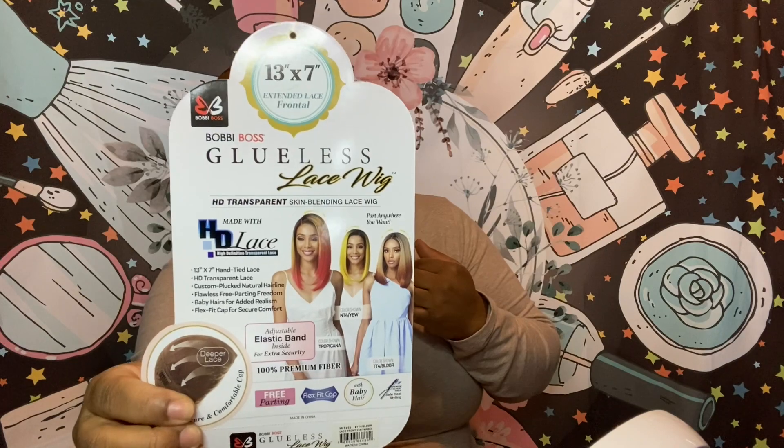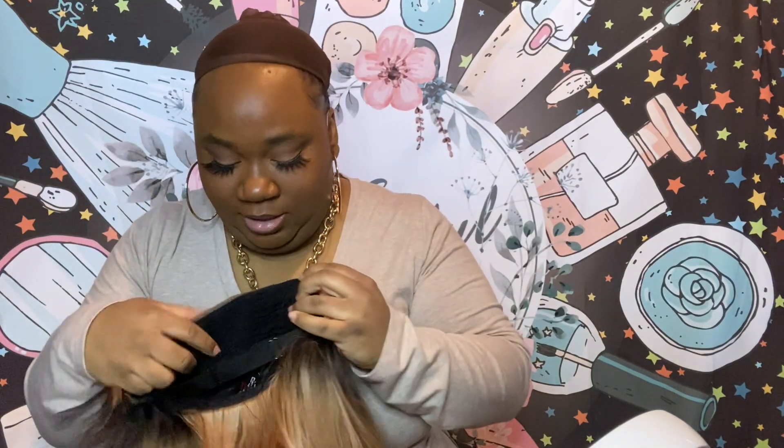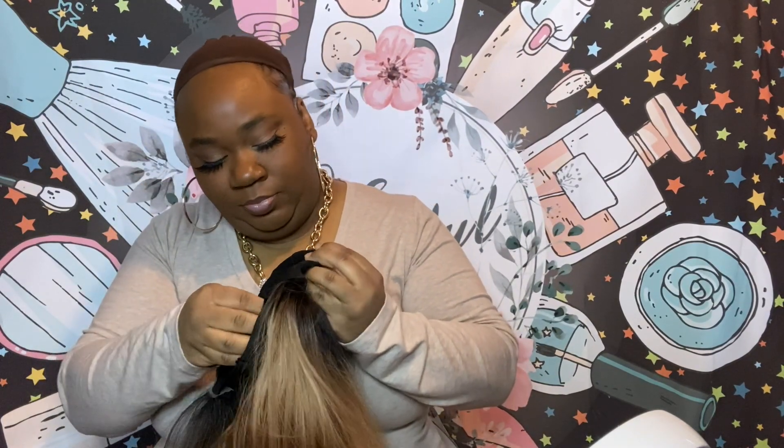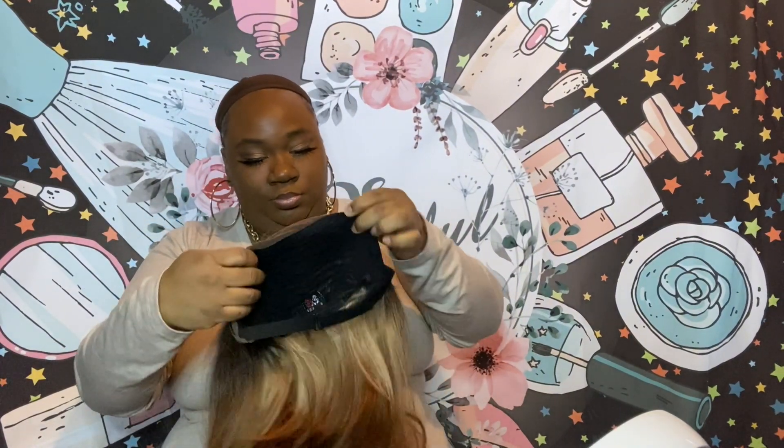She also has an elastic band on the inside of the cap. She does have two combs, but they're more on the side, the back going towards the back and the side. This is the nape area comb. Extra elastic band. She does come with adjustable straps as well. This is the free parting, and that's a 13 by 7.